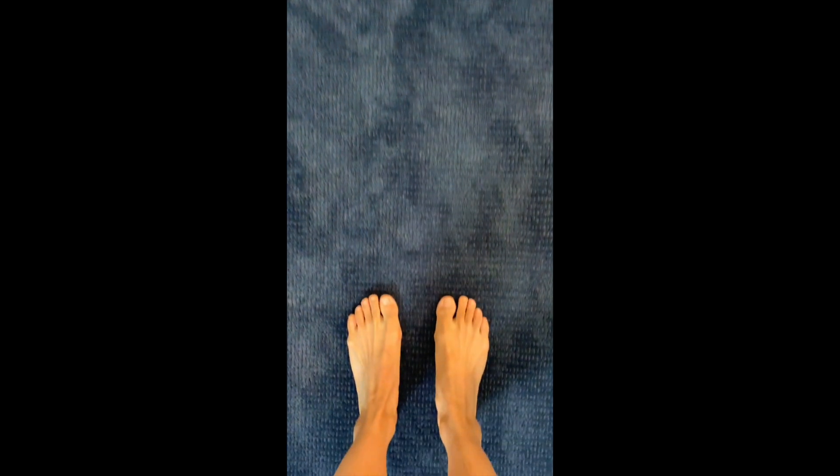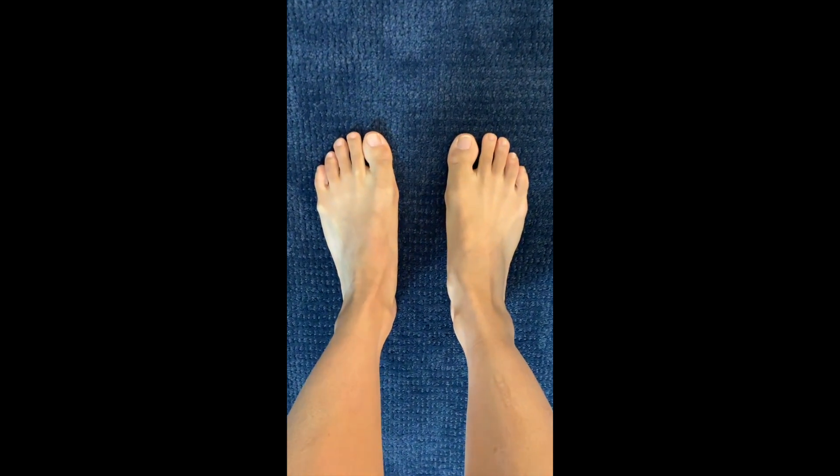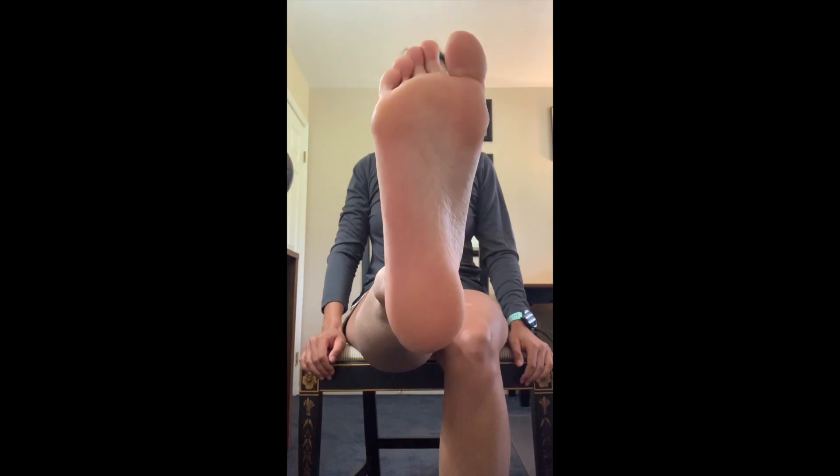The clinician will want to assess the integrity of the skin on both sides of your feet. You will again need to provide a top-down view and a shot of the bottom of your foot, which can be done while seated.